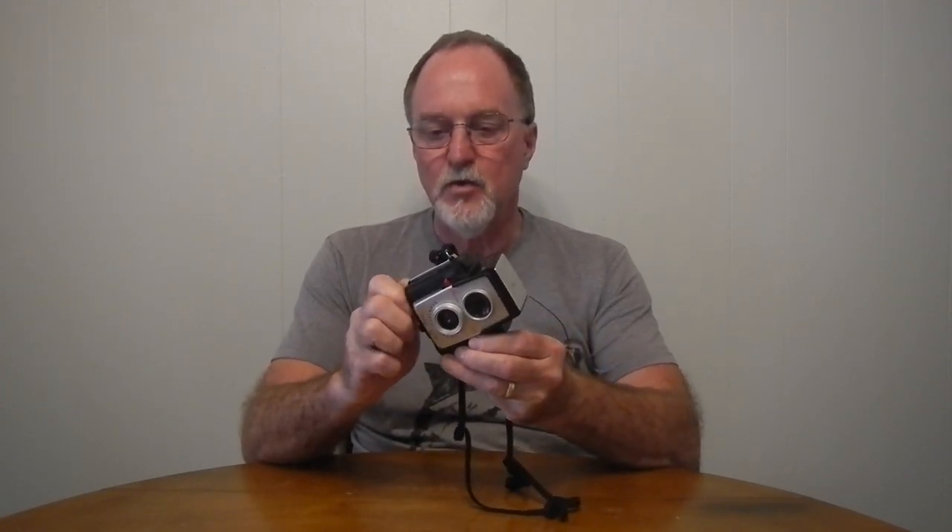It has a rotary shutter, about a 50th of a second, and it has double exposure prevention. When it's showing you silver like this, it's locked. And then you wind on, it unlocks it, and what you can see through the aperture is black.